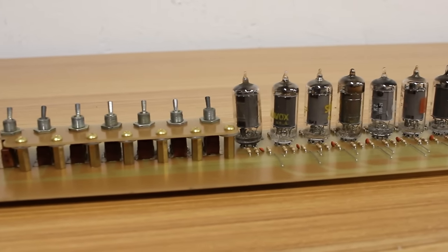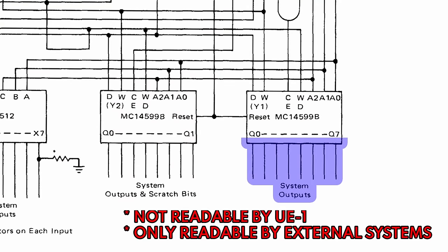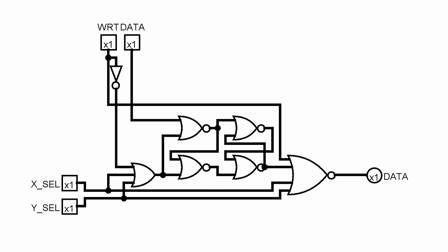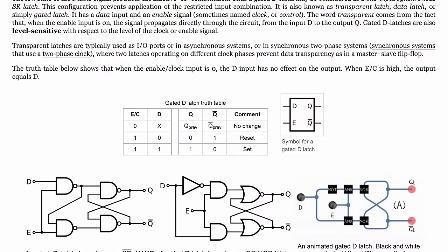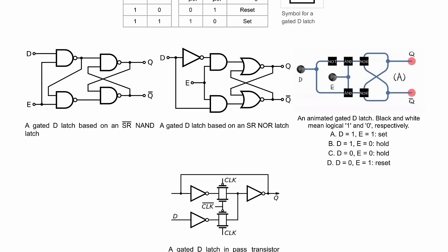All that's left to build is the system outputs. Because we have the ability to do a parallel read of all eight bits we need to change up how we build it compared to the scratch register. To understand that, let's look at how we built the scratch register. The logic diagram shows at its core it's just a four NOR gate D flip-flop. A D flip-flop — data flip-flop — has a clock pin and a data pin; whenever the clock fires, whatever is on the data pin is stored into the flip-flop.